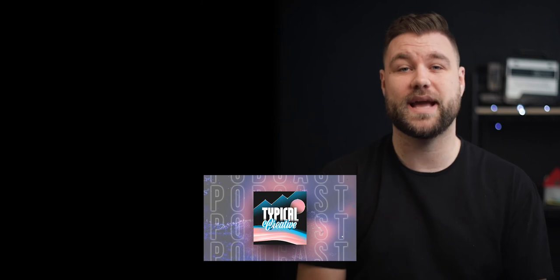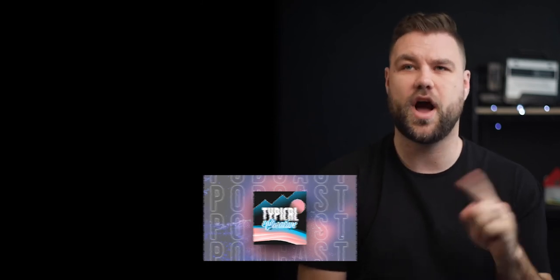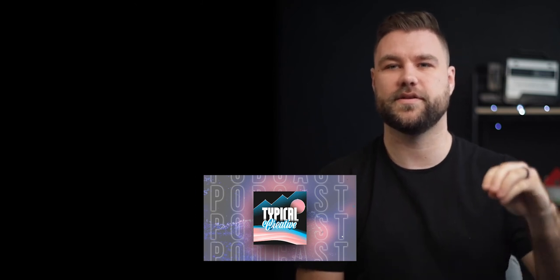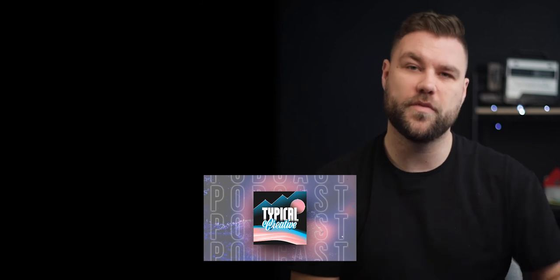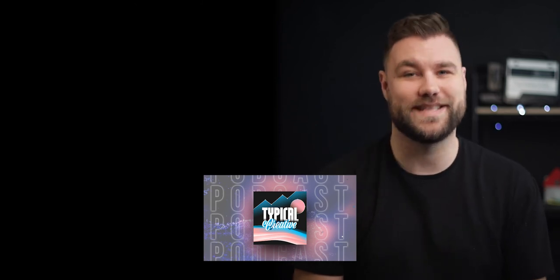If you enjoyed this video, go ahead and hit like on your way down. Consider subscribing to hang out with me some more. And shameless plug — if you want to check out my podcast, it is called Typical Creative. It's basically everything opposite of what you think it's about; we're talking about things that aren't typically creative. So hopefully you'll enjoy that. And as always, stay creative.